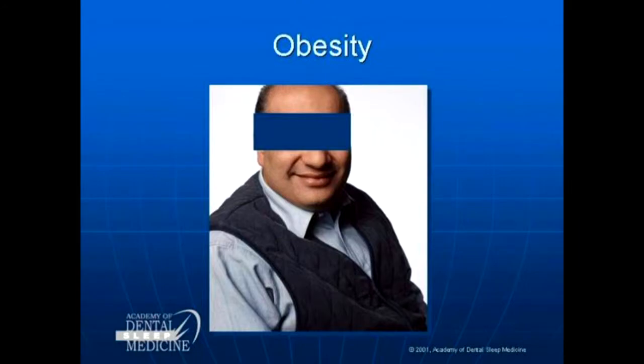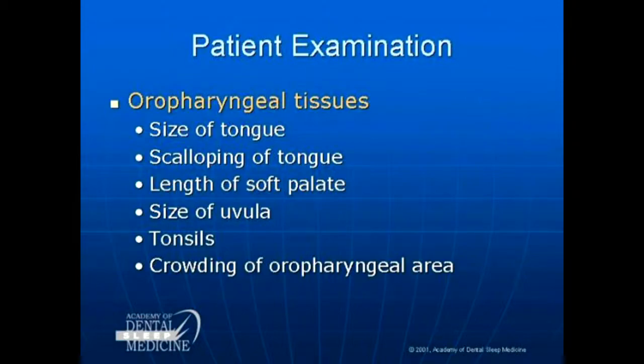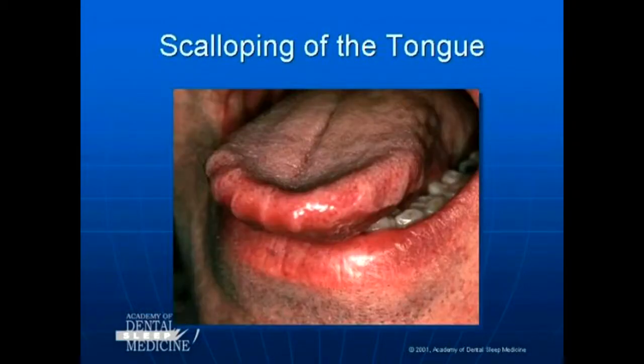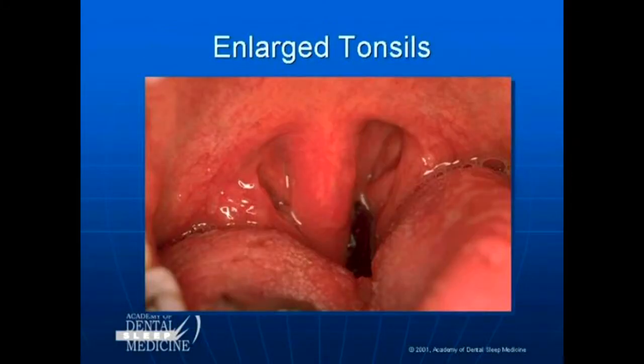Obesity: note the person's weight. Very often a 10% loss in weight will greatly improve their obstructive sleep apnea. Look at the tongue — look at the size of the tongue, scalloping of the tongue, and blockage of the tissues in the throat.